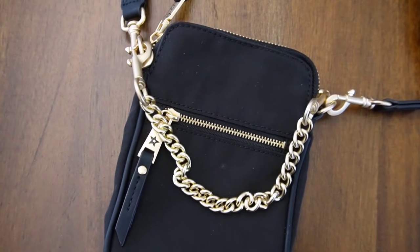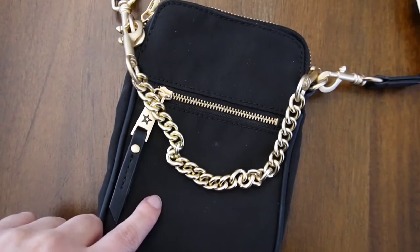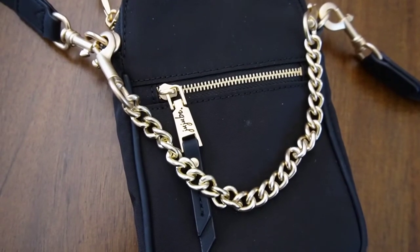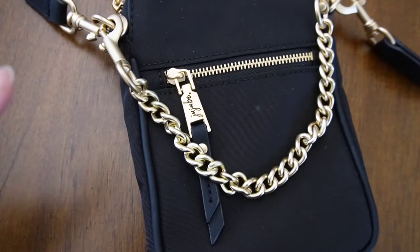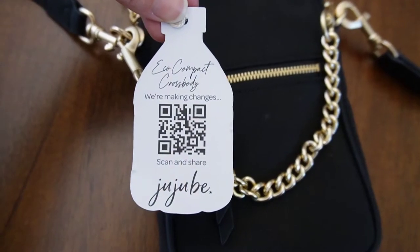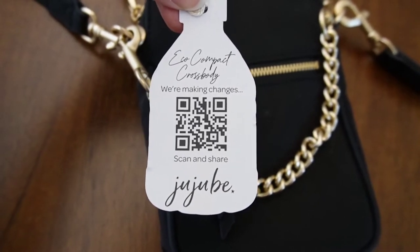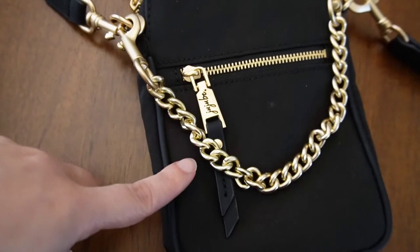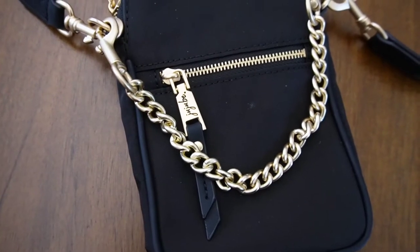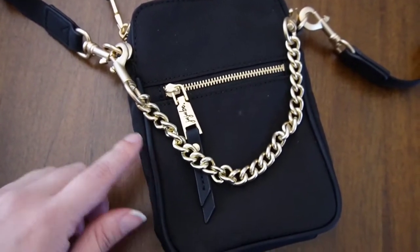Hello everybody, it is Jessica, the new mama, and today I'm going to take a look at the eco collection — the Mini Helix from Jujube. When you receive your eco collection Mini Helix, or any items from the eco collection from Jujube, you get a little information card. You can scan the QR code and it gives you information about the product. The products are actually made from 85% recycled material, and this Mini Helix is basically made from four plastic bottles, which is pretty wonderful.